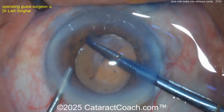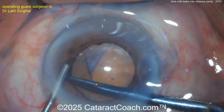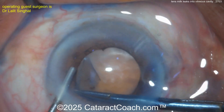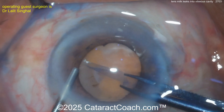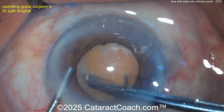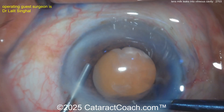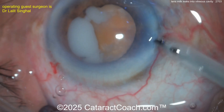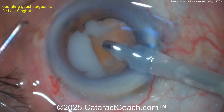Good control by the surgeon here, completing a nice five-millimeter capsulorhexis — that looks great. Everything looks pretty normal; I don't notice any zonulopathy or weak zonular support, and the surgeon is able to get a good-looking rhexis done. But the question is: how is this liquefied lens material going to seep out of the capsular bag and into the vitreous?